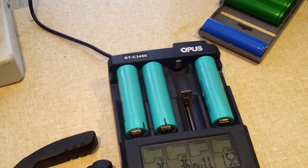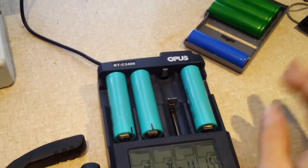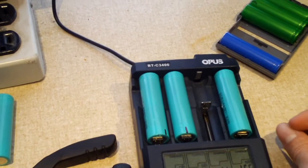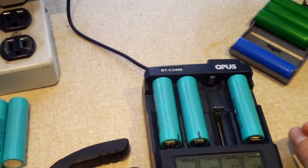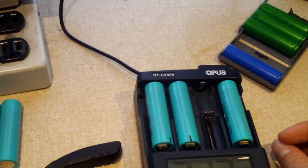Even if I get just one good battery out of this, that's one good extra battery that I didn't have before. I still can't complain when they're free. And of course, it was an opportunity to shoot a video for you guys of me tearing the pack apart.